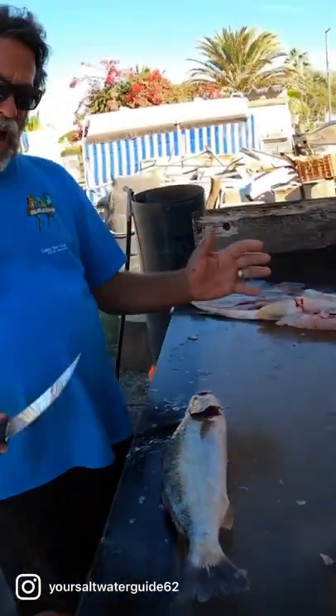We're going to show you how I fillet them. I don't know how you do it, nor do I care. This is my channel. This is my page. This is my wall.